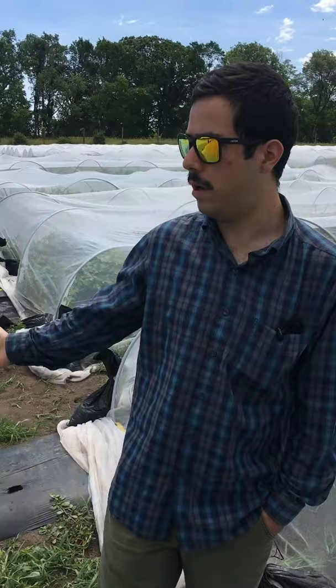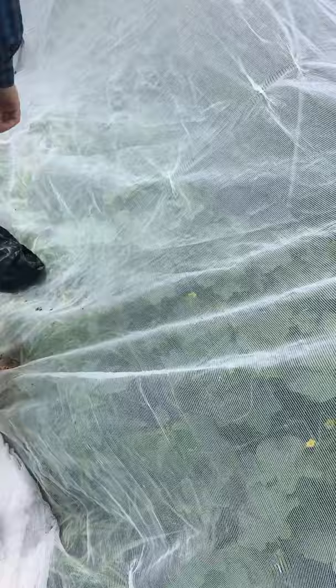Hello, so we're here in the muskmelon plot. This is part of our USDA OREI research project where we're looking at organic management tactics for weed management and for pest management.